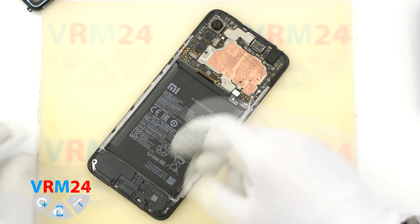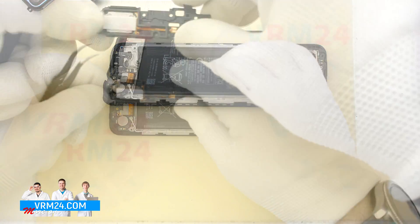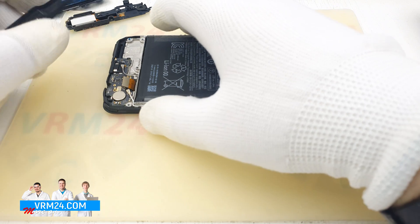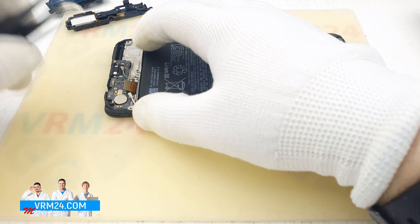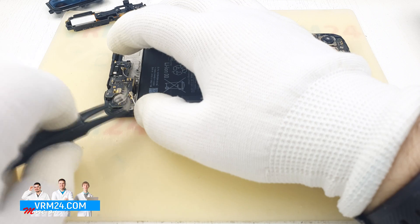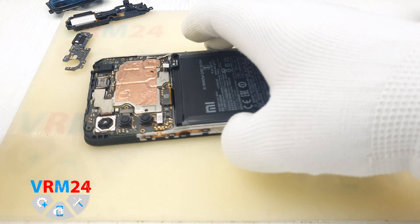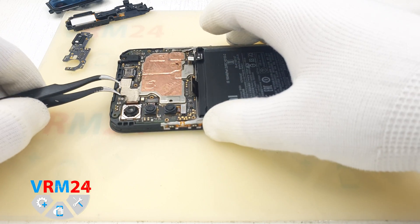Now we can remove the loudspeaker. We use tweezers, pry carefully over the edge, and remove the loudspeaker cover together with the loudspeaker. We disconnect the interboard cable connector, then one coaxial cable and the second one. We detach the fasteners and carefully pry the sub-board to remove it — the sub-board may be glued with a metalized adhesive. On the sub-board we can see the USB port for charging and data transfer, a microphone, and spring contacts for the loudspeaker and vibration motor.